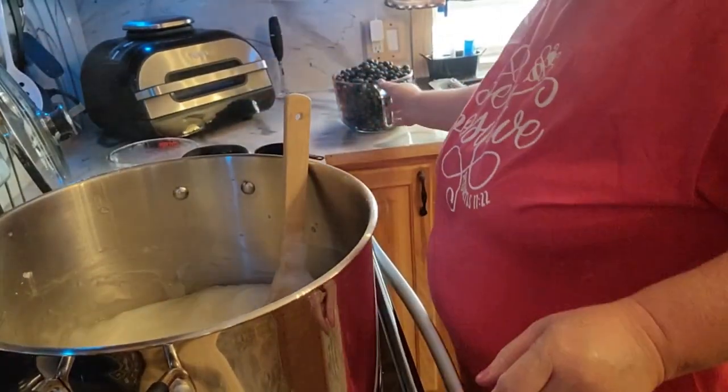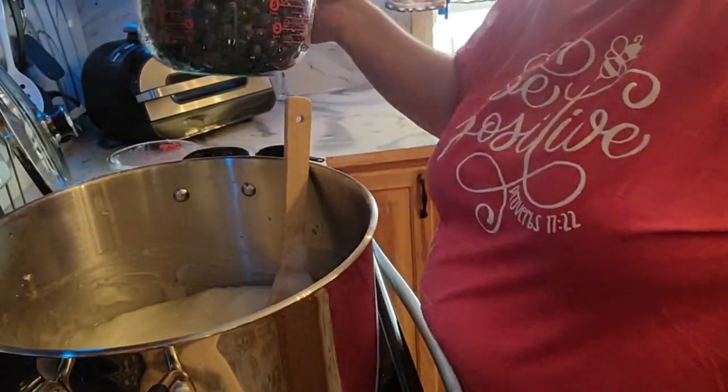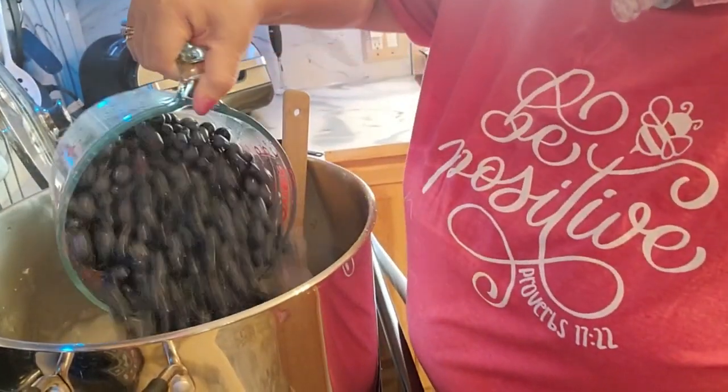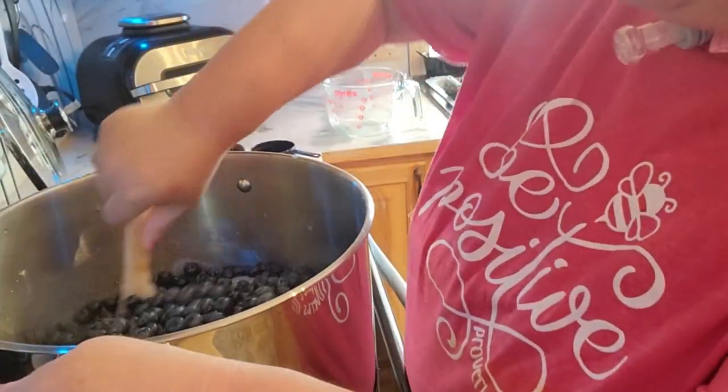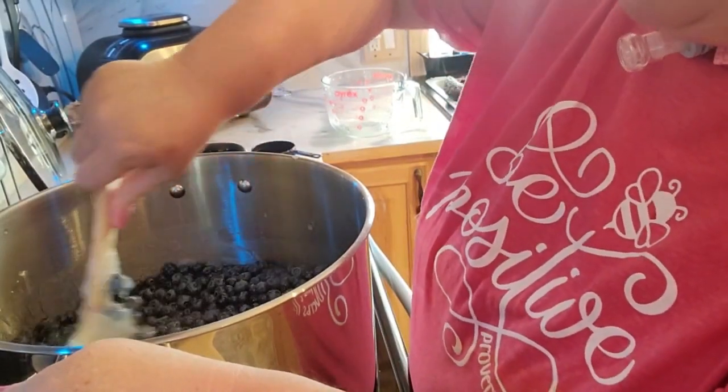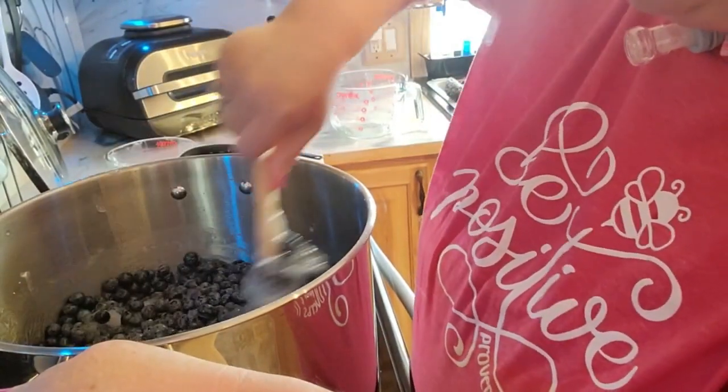Okay, this has come back up. So what's going to happen is I'll start putting the blueberries in here, and I will mix, add, mix, add, mix, add — until they're all mixed in. And I'll bring you back once they're all together.